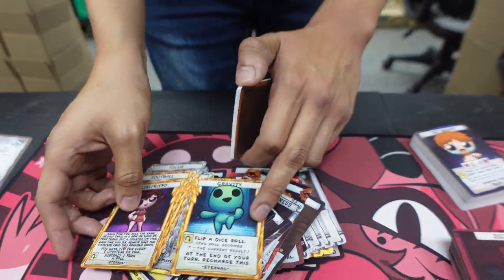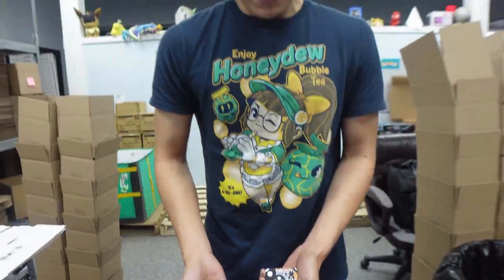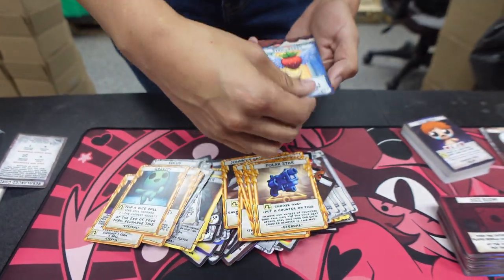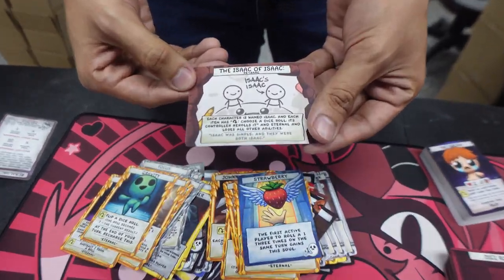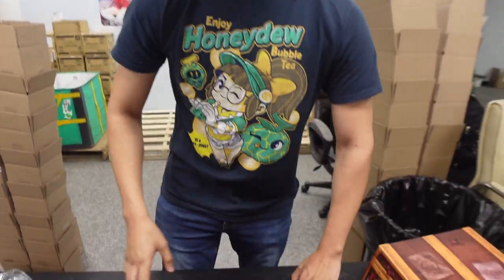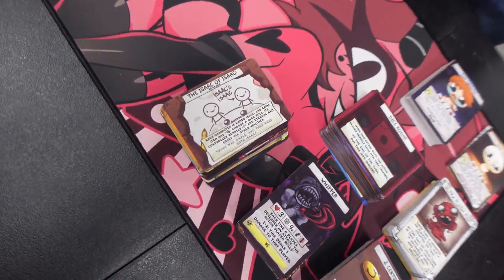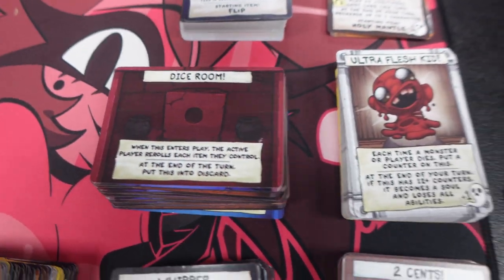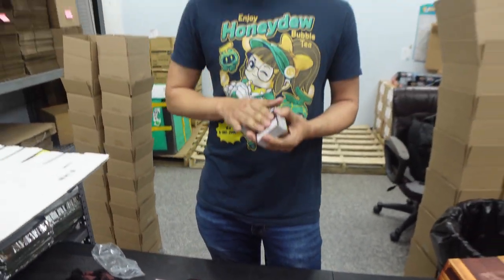It is just crazy to have all these guest characters, all this fan service in this game for you to play. I'm speechless — I really don't know what to say. There's not much to go over because what you see is what you get. Just a lot of goodies. The Isaac of Isaac — it's Isaac right there. This big box is just big fan service. Thank you, Edmund — because of this, me and my friends are going to have tons of fun.